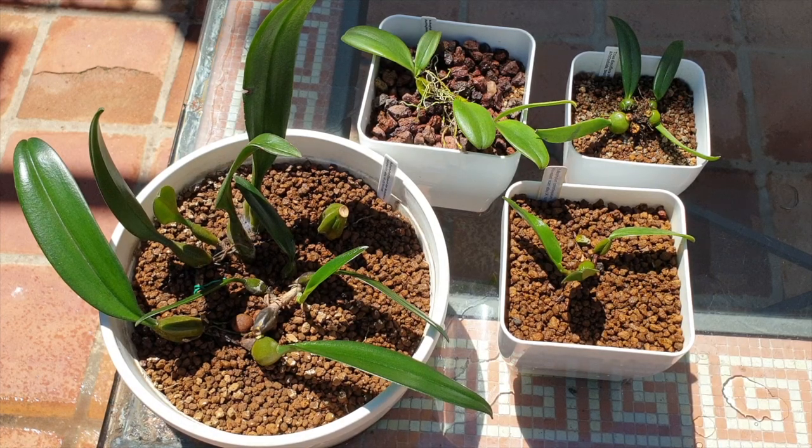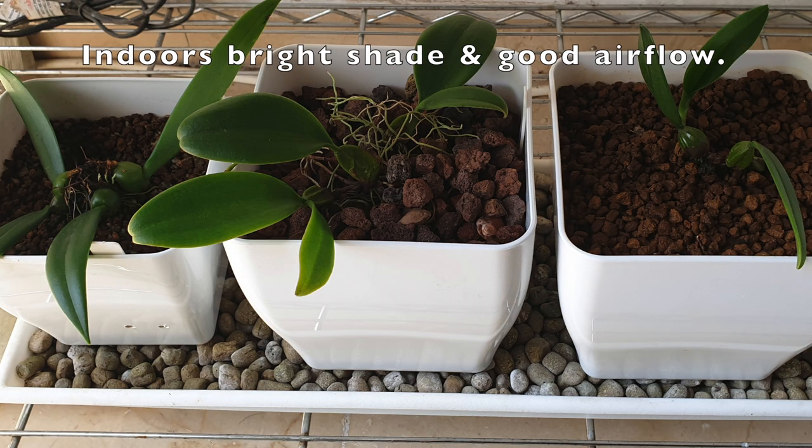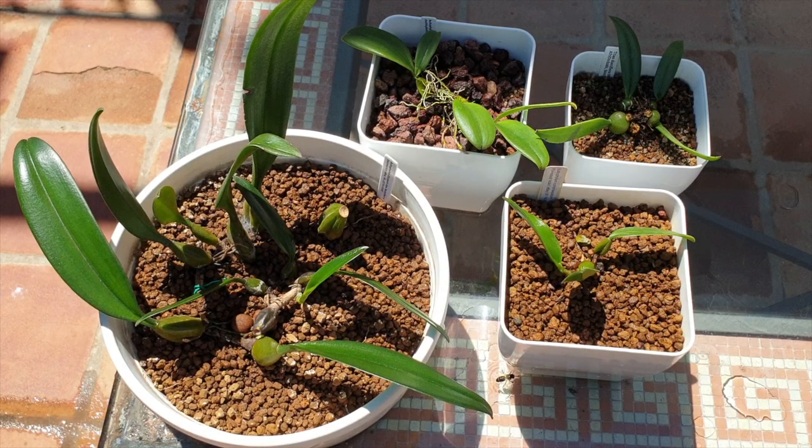If you stayed to the end, I appreciate your time very much. This was an update repot and an overview of all my bulbophyllums — how they progressed throughout the winter. From here we at least have a baseline for the rest of the season and we'll see what comes next. Have yourself a very beautiful day, and do stay safe. Take care, bye.